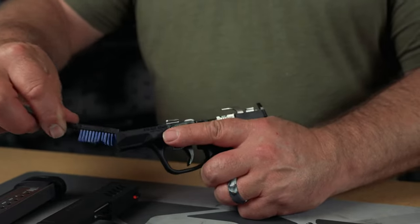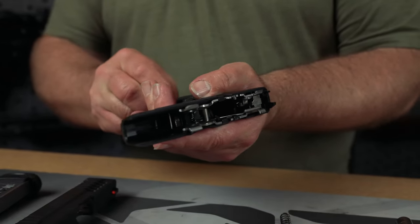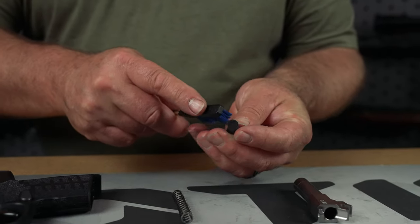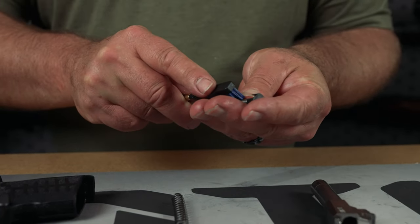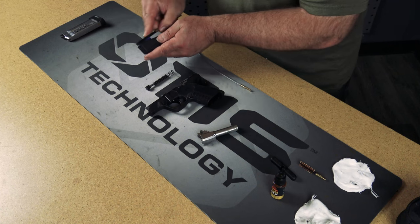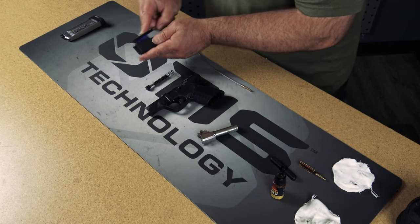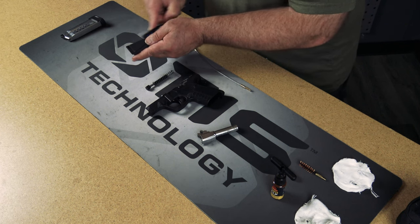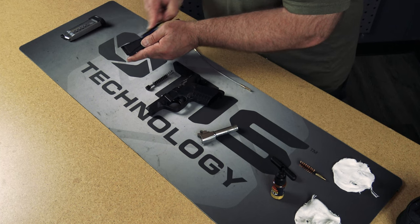Your AP brush can also be used to clean the magwell, your recoil spring, and your guide rod. The blue nylon fibers on the AP brush will not harm your firearm, and neither will the bronze brush because it is softer than steel.